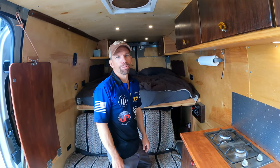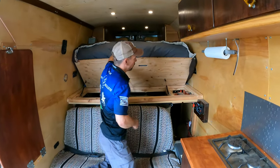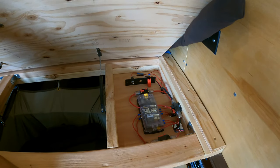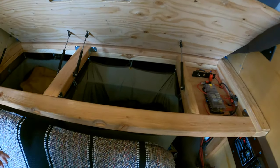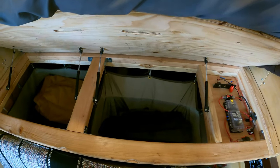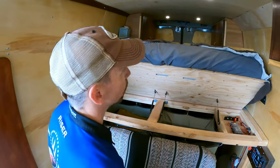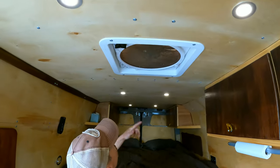For pretty much everything, solar is enough. All the electrical stuff is here — fused blocks, a hard shutoff for the fridge when we're storing it, and some baskets underneath for larger storage: bike bags, dirty clothes bag, extra paper towels, whatever we need. There's a fan up top, which is super important.